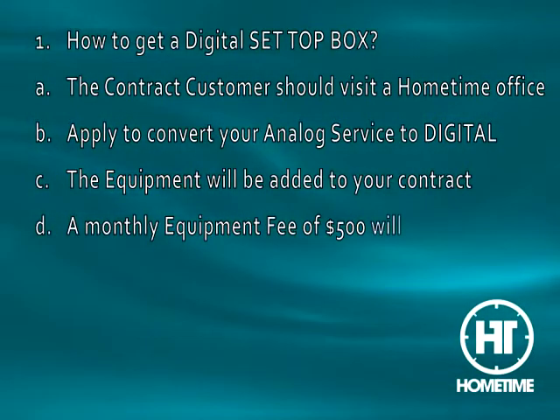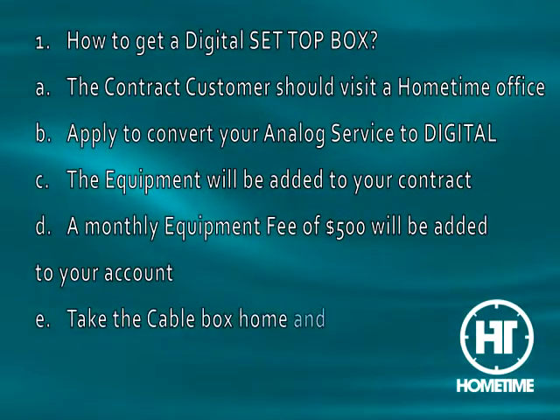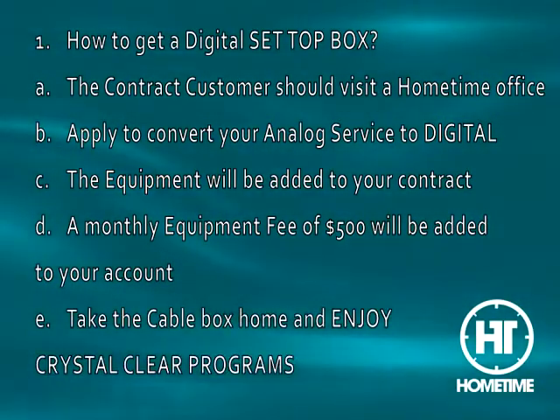D. A monthly equipment fee of $500 will be added to your account. E. Take the cable box home and enjoy crystal clear programs.